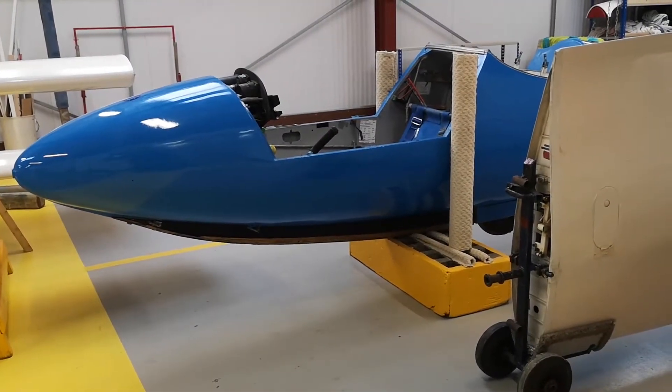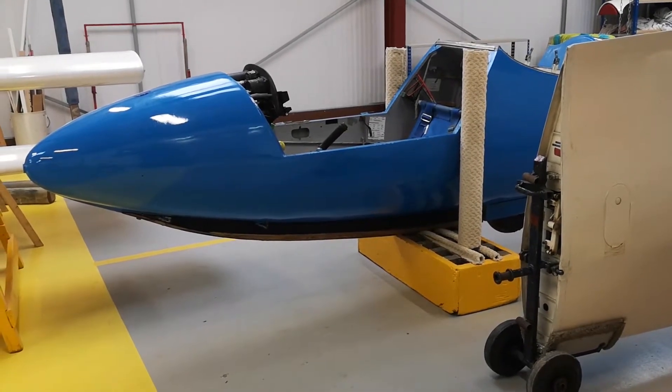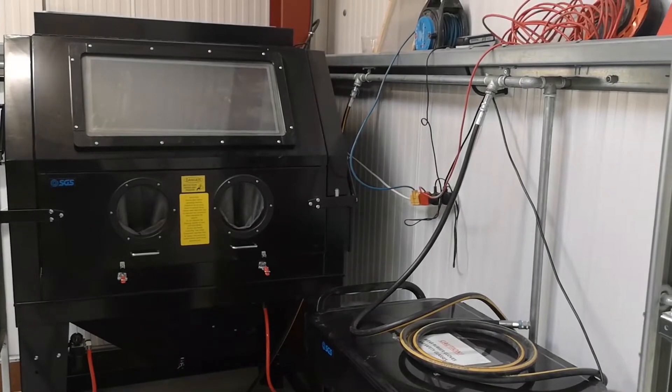Currently, Bull Bullmore is performing the annual inspection on his Scarlark 4. In the corner, we have a sandblasting machine which will enable us to treat metal parts, clean off excess corrosion, old paint, etc.